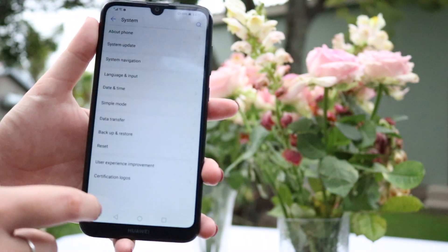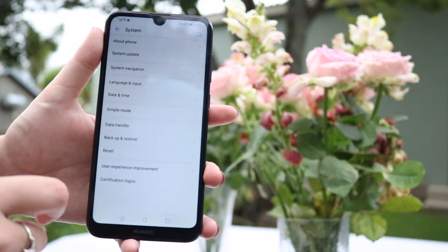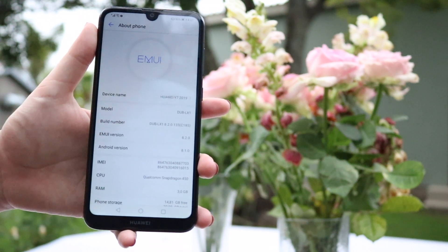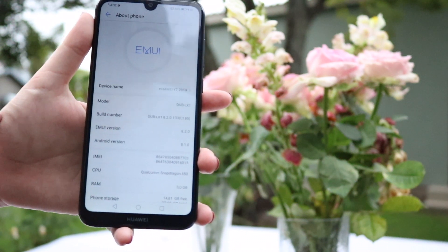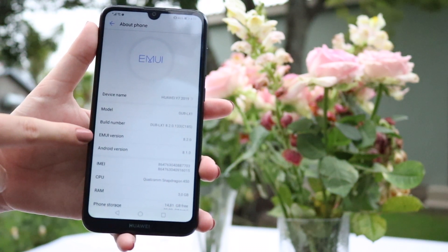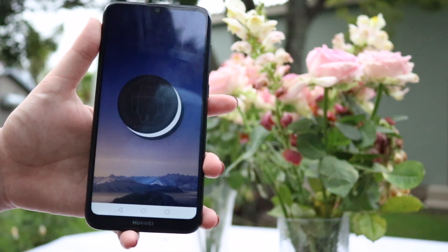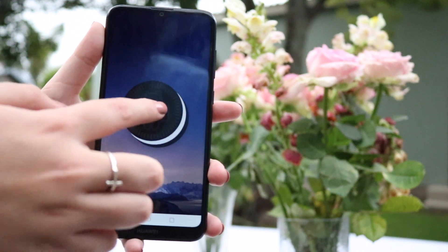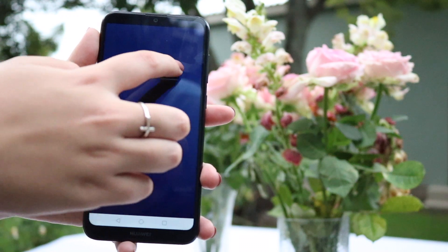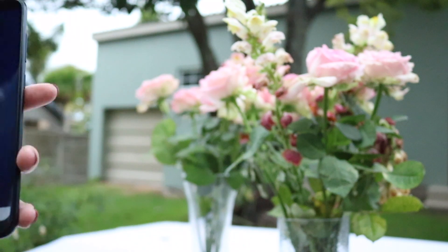For those interested in the software, it runs EMUI 8.2. If you don't know what EMUI is, it is Huawei's operating system on top of Android that gives it the Huawei look. You can see it says EMUI version 8.2.0, and it runs Android 8.1, which is Android Oreo. So that is everything I have to share with you about this phone.